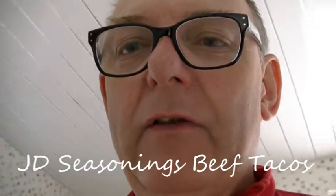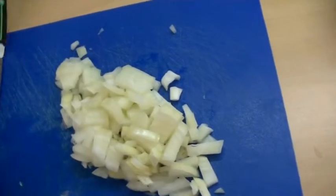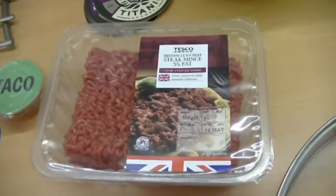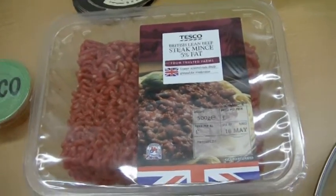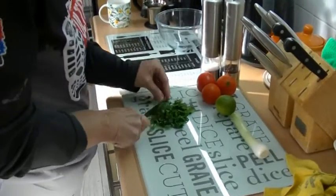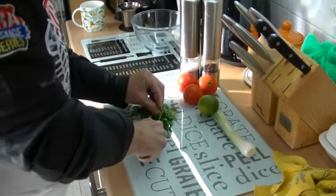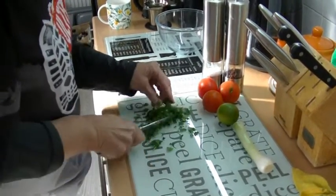We've got the ingredients together - there's not a lot to it. We've got some chopped onion and some Tesco's lean steak mince, and we'll put the other bits in as we go along. Tina's preparing the salsa which has got tomatoes, lime juice, spring onion, and some chopped coriander which she's chopping up there.